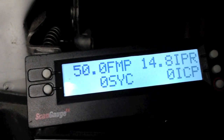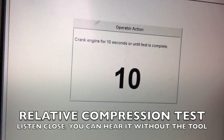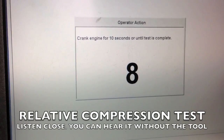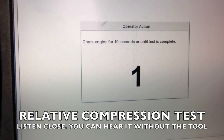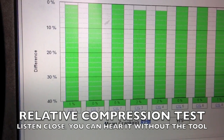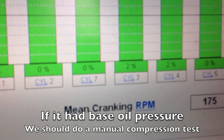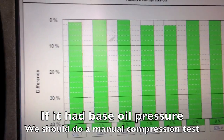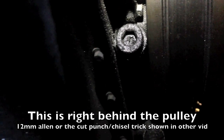You can also hear it when they don't have good oil pressure. I'm going to do a demonstration on how it sounds with no oil pressure. We're going to remove the pressure relief valve to check for any binding or debris causing it to stick.